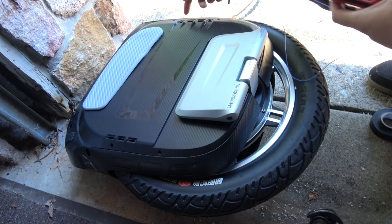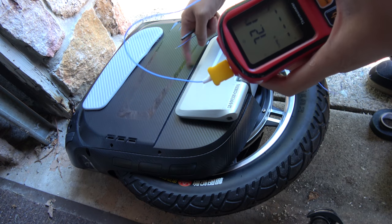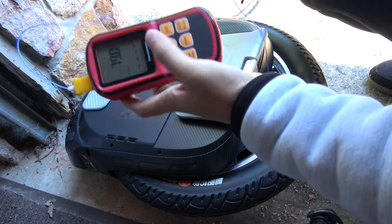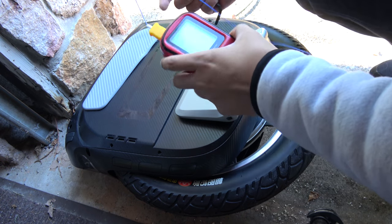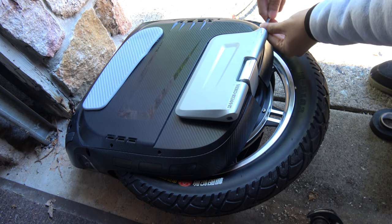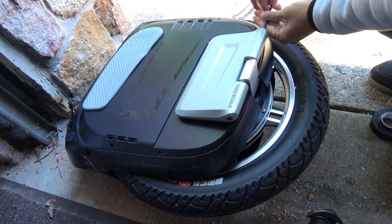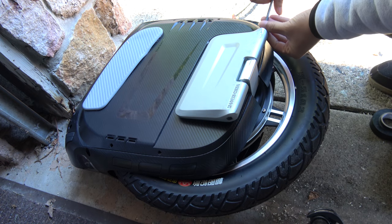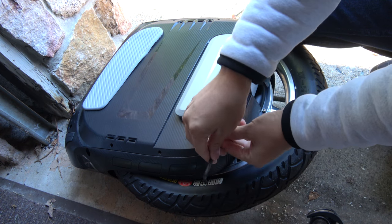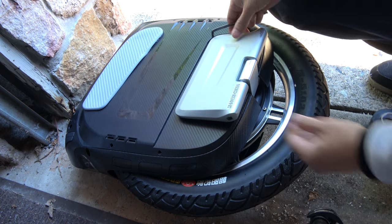We're going to wire it through here through the vent so I don't have to punch a hole in here. I'm going to wire it through, bind it, and have it sit somewhere up here. It's kind of ghetto but we'll get the job done to see what type of temperatures we're getting on the motor wire when we're doing certain things. I'll also try to simulate a push against a wall to see what kind of heat we're getting.